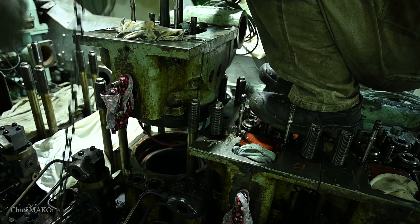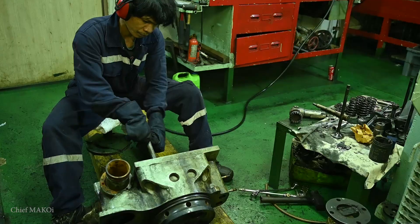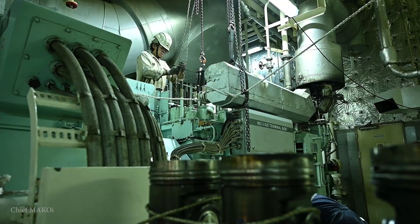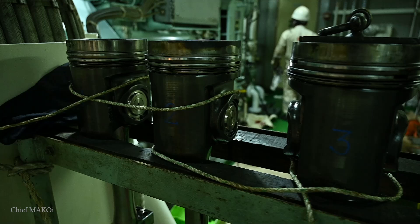In the previous episode, we already managed to remove all of the cylinder heads and transferred them to the workshop for disassembly and reconditioning. We also pulled out all of the pistons and secured them on the rack.